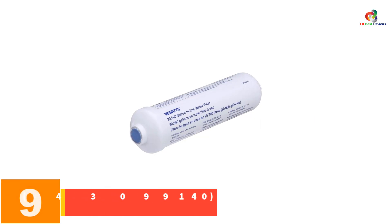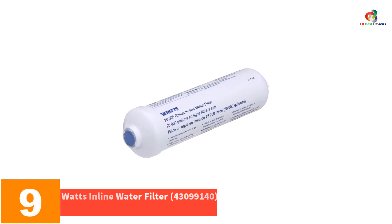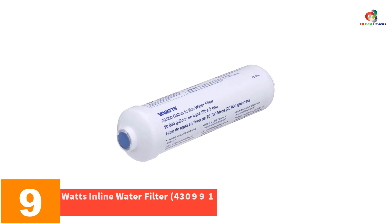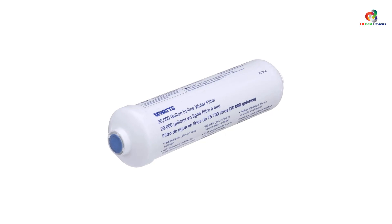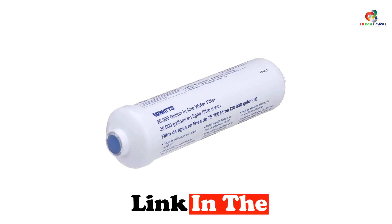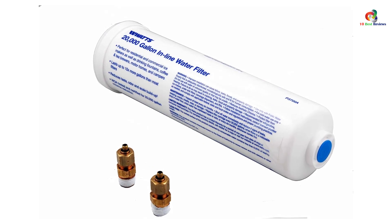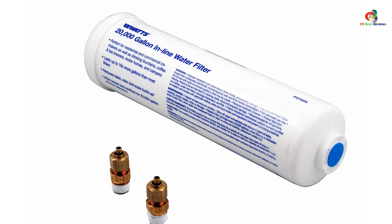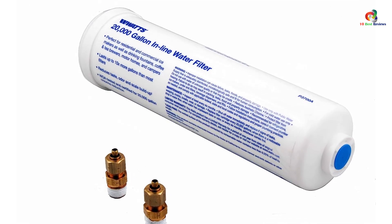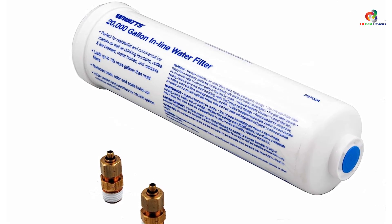Moving on at number 9, we have the Watts Inline Water Filter 43099140. Considered by many to be one of the best inline water filters on the market right now, the Watts Inline Water Filter does live up to the hype. The first thing to mention is its incredible capacity — at just over 20,000 gallons of water, it'll be some time before you'll need to replace this filter. This makes it very suitable for larger households or heavy use.